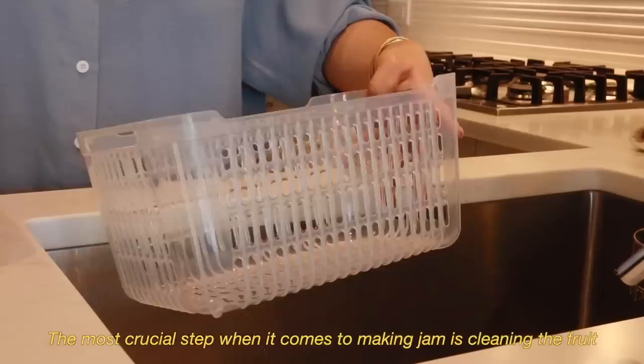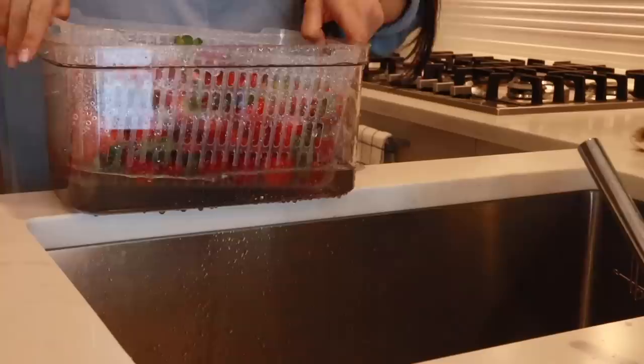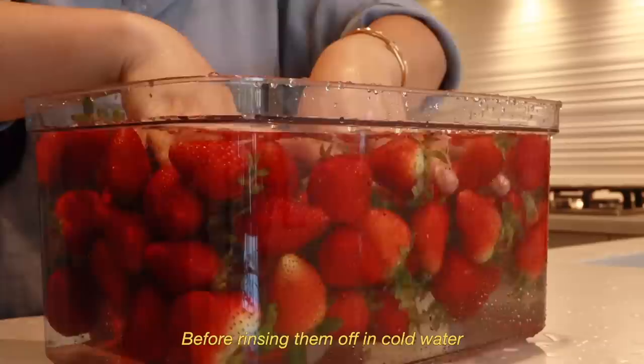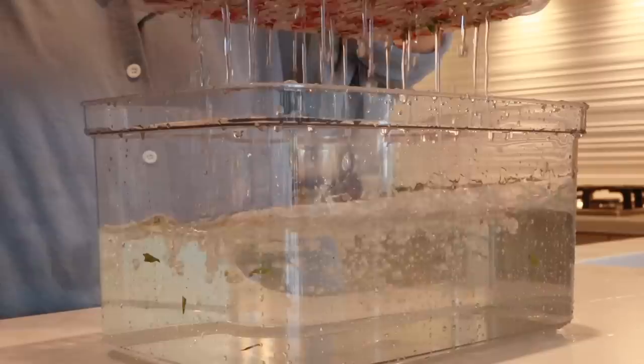The most crucial step when it comes to making jam is cleaning the fruit. I like to rinse my strawberries with cold tap water a few times. Then after, I let the strawberries sit in a mixture of apple cider vinegar and cold water for 10 minutes before rinsing them off. This will help deep clean the strawberries. You can also make a salt bath and let the strawberries sit for around 20 minutes to get rid of all the little bugs.